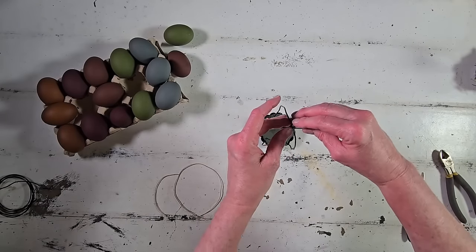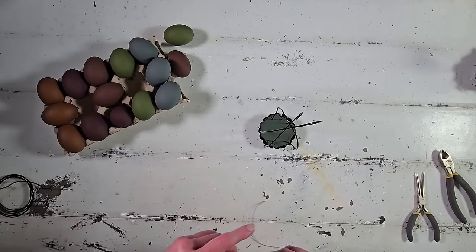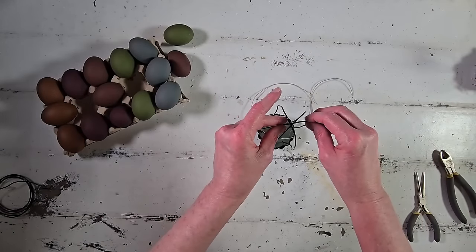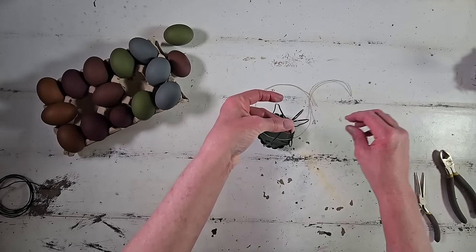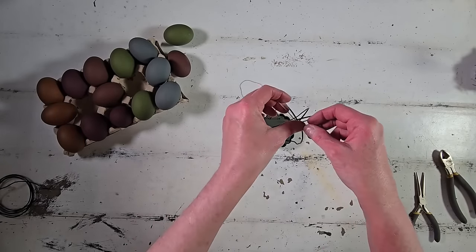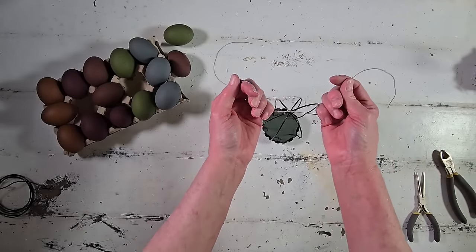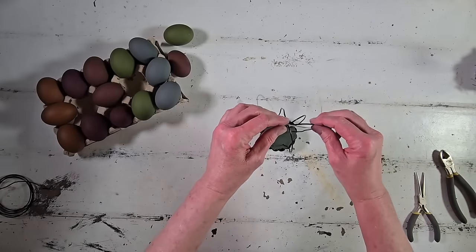I fiddled with the wire a little after gluing to reshape it exactly how I wanted, then to secure at the top I came in with a very thin piece of jute and tied them securely together with a really tight knot.